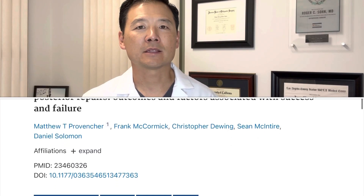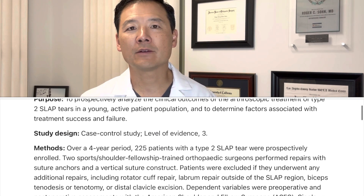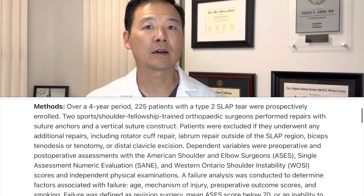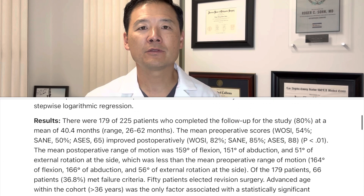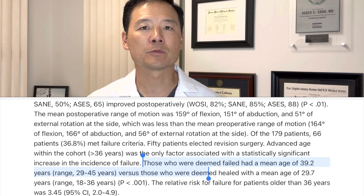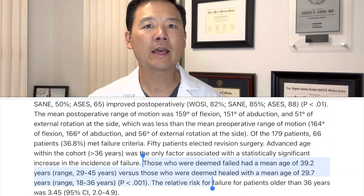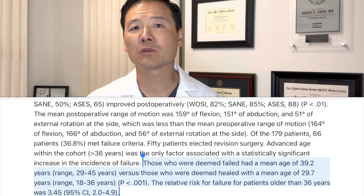The third and final thing it depends on is your age. This study looked at people who had a type 2 slap tear repair and looked for failures, defined as someone who had to have another surgery because the first surgery did not cure their problem. They found that the single predictive factor was age, and specifically said age over 36 was predictive of failure. If you were over the age of 36 when you had your slap tear repaired, you were 3.5 times more likely to have it fail than someone who was under that age.